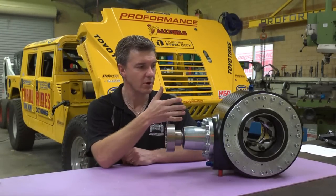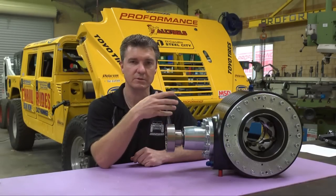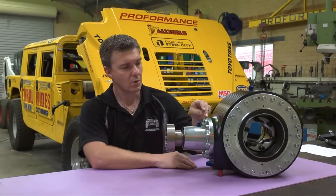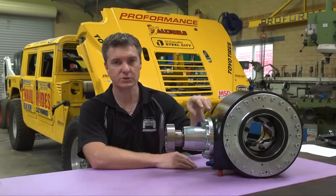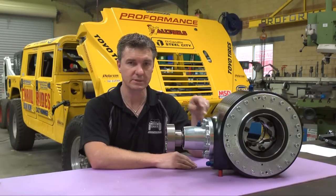At Proformance, all of our components have been designed to be serviced in the field. That means all the components can be stripped apart and put back together without the use of industrial presses and heavy workshop tools. Everywhere we have a component being inserted into another there is an o-ring seal, so you can service it in the field without any gaskets, glues, or silicone.